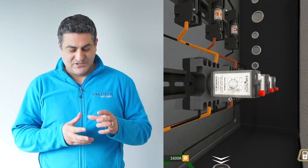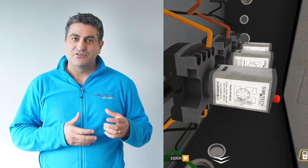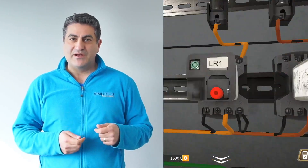This takes it to a different level because it's so immersive. The components, when you see them — the relays and the contactors and the overloads — are so realistic and you'll be able to interact with them better and learn, so we're excited about it.